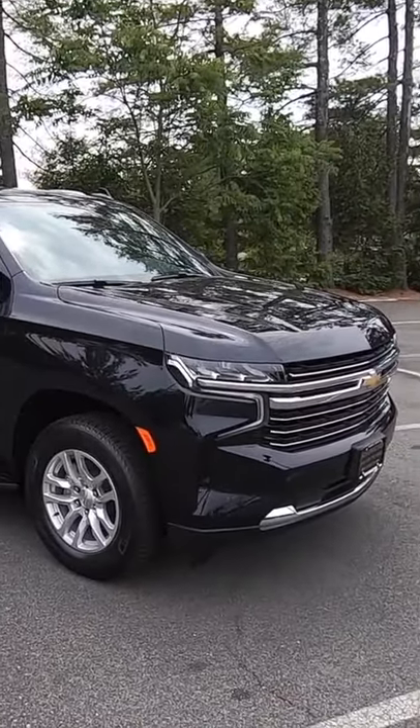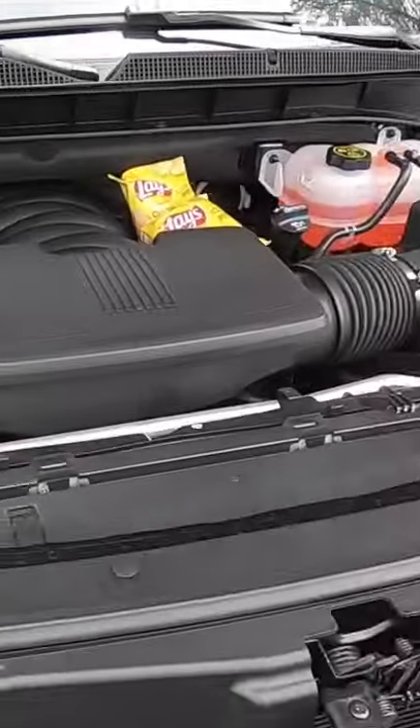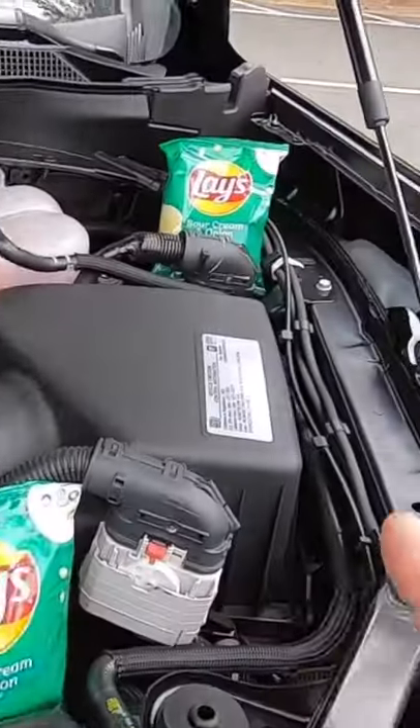Let's take a quick look at all the chips we can find in this particular Tahoe. The best place to start is going to be under the hood. As we pop the hood here, you'll notice there's a bunch of different chips in here — you have your classic chips, you got barbecue, you got sour cream and onion. A lot of chips under the hood.